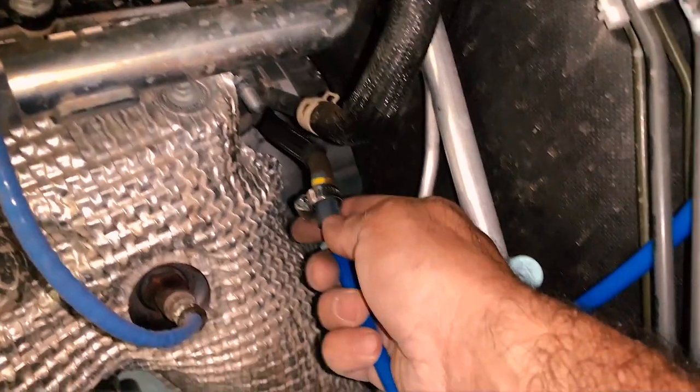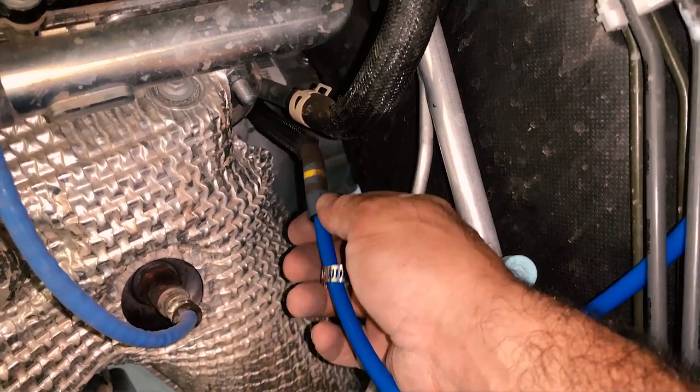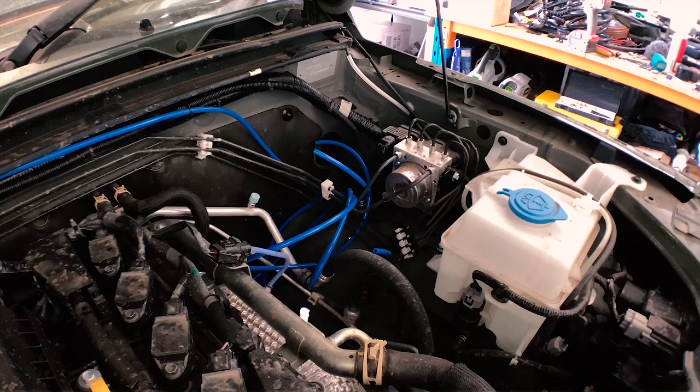The gearbox breather is the easiest to install. Just remove the existing cap and slide your hose in with a hose clamp. When you run your hose, make sure you leave enough slack so that when your car's suspension flexes it doesn't rip any hoses out of place.